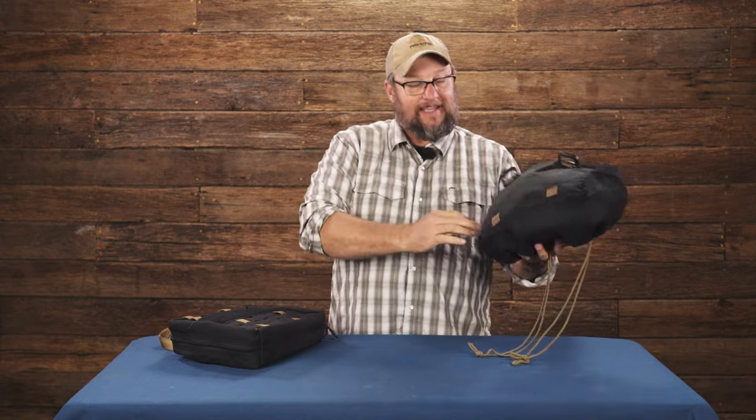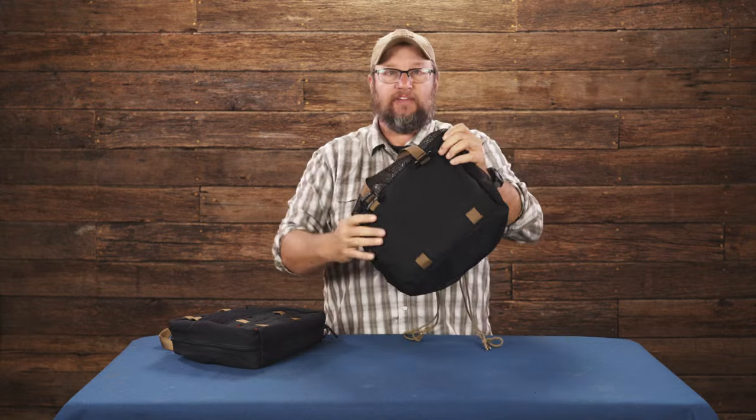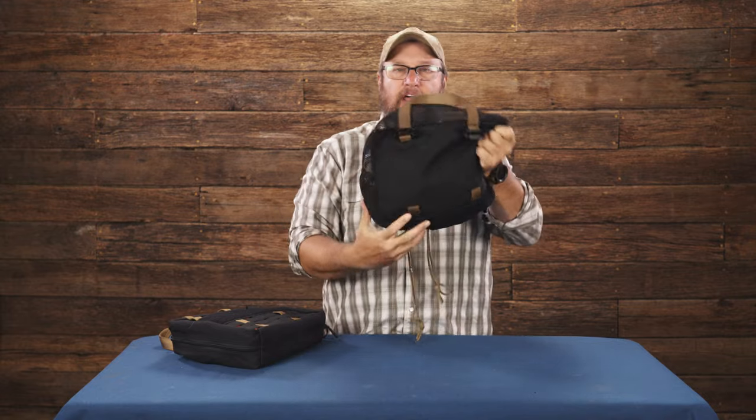This is our laundry bag and it is 12 and a half inches by nine and a half inches. It fits the front of any bag we have at those 12 and a half inches by nine and a half inches.